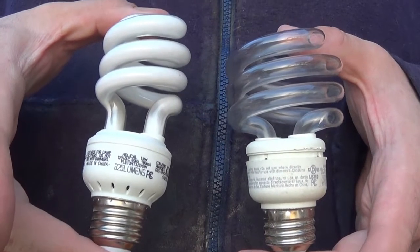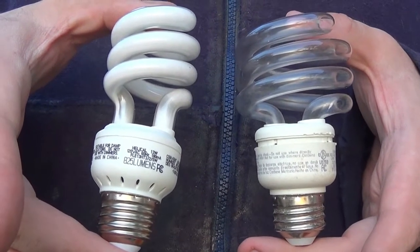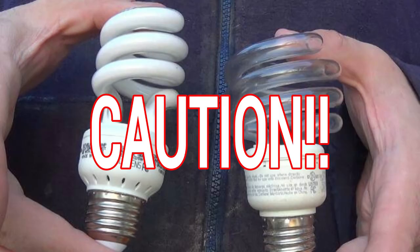Caution: CFL bulbs contain phosphorous and vaporized mercury, so please dispose of the water carefully and wash your hands afterwards, because exposure to mercury fumes can be hazardous to your health. When you open the CFL bulb, make sure you do it in a ventilated area or just do it outside.